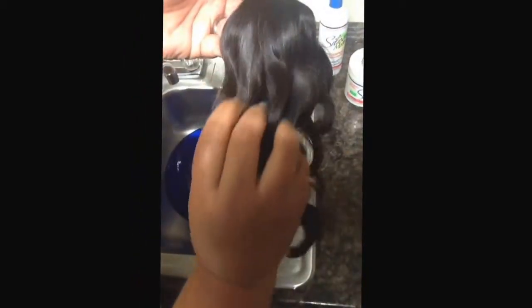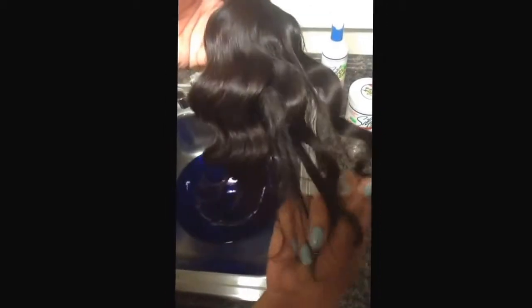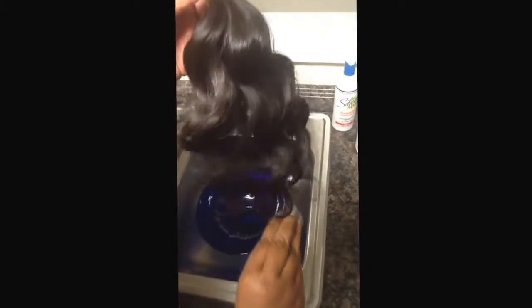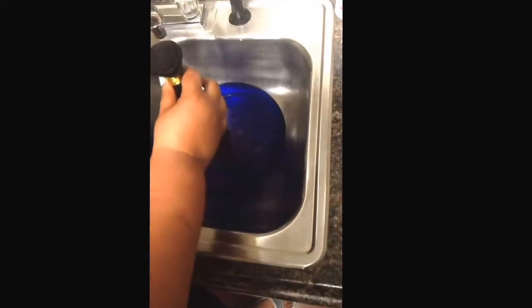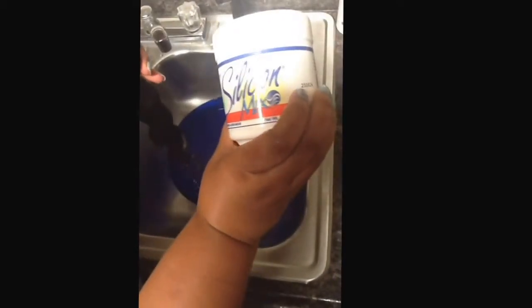We're going to go ahead and co-wash the hair. As you can see, there are no tangles, no shedding, nothing on my hands. We're going to co-wash this hair — always co-wash your hair in lukewarm to cold, cool water. Even as the hair gets wet it's still maintaining its shape. We're going to do a co-wash in silicone mix.